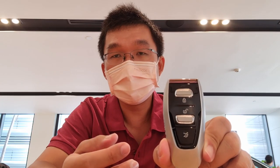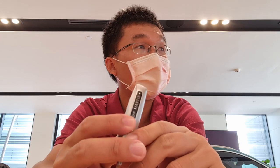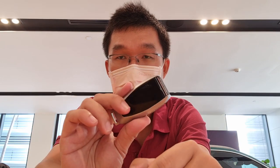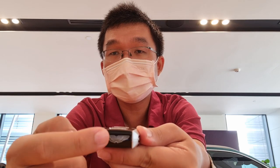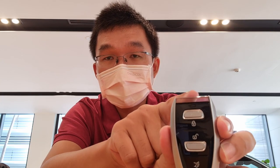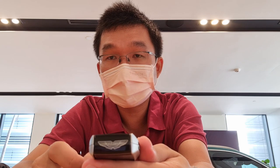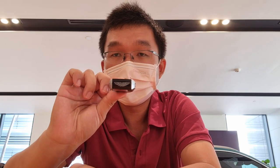Functionally it's the same as the regular Aston Martin key, but with a more premium appearance. One of the unique things in terms of appearance is that here you can see it has this crystal piece — it's transparent — and it shows the Aston Martin logo. This is reminiscent of the previous generation Aston Martin key.